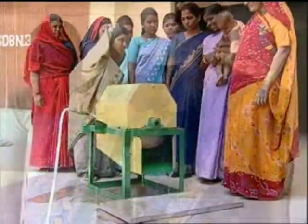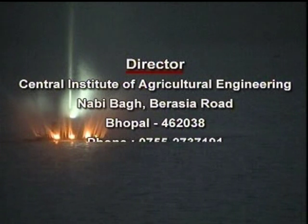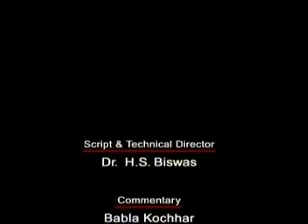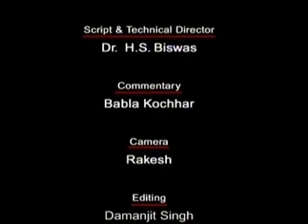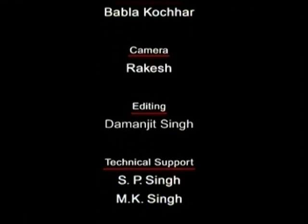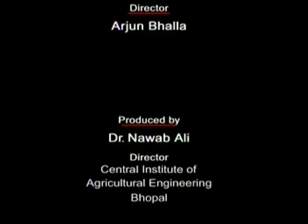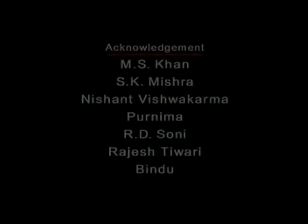You have seen how the equipment developed by the Central Institute of Agricultural Engineering have been useful for farm women. For more information on equipment, technologies, demonstration, and training, please contact the Director, Central Institute of Agricultural Engineering, Nabi Bagh Berasia Road, Bhopal 462038. Phone numbers: 0755-2737191 and 2730980.